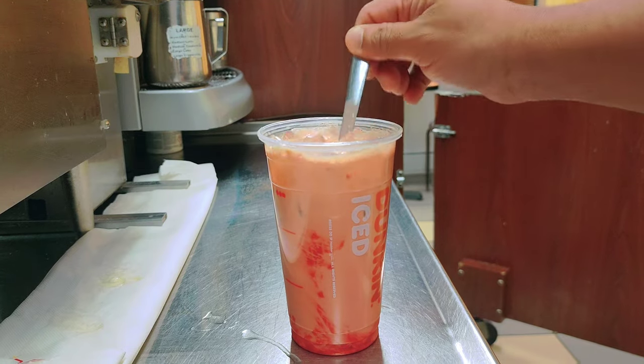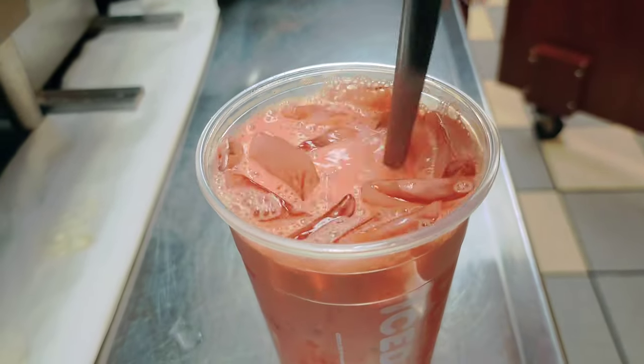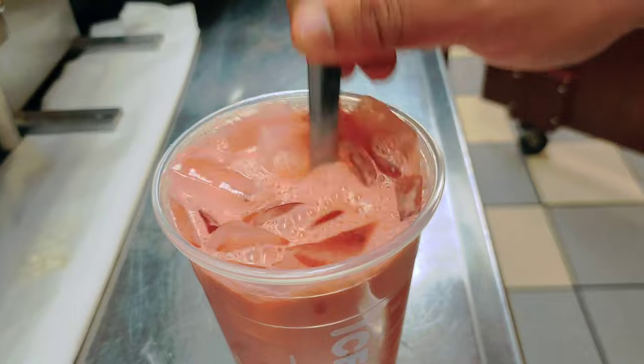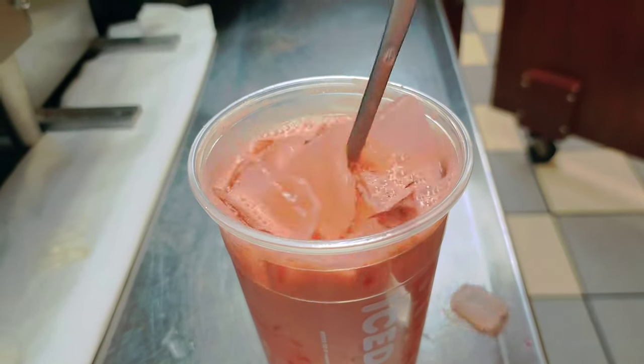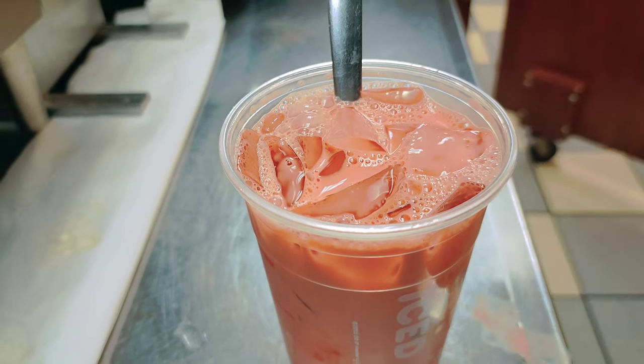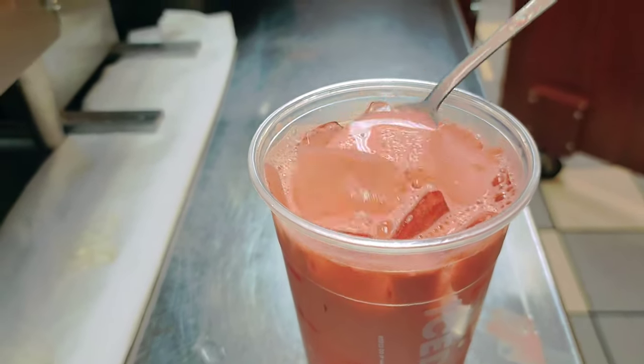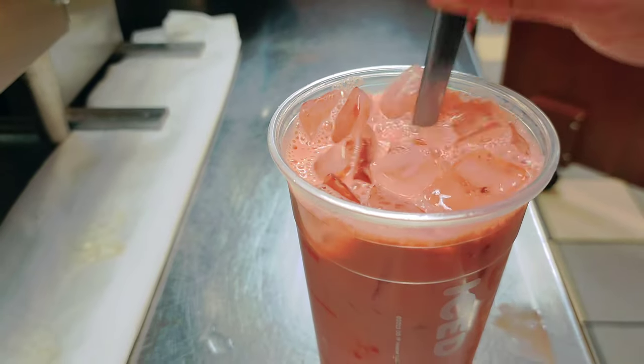Already the color has changed — you can see here, it's pink now. It looks very nice, I love it.